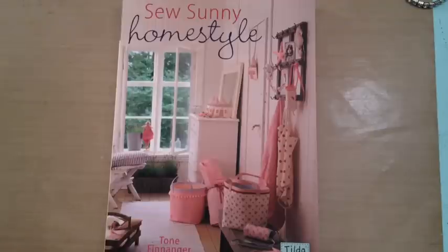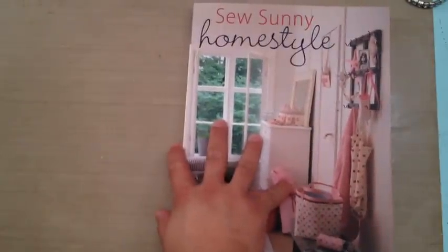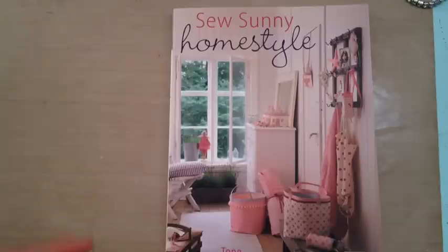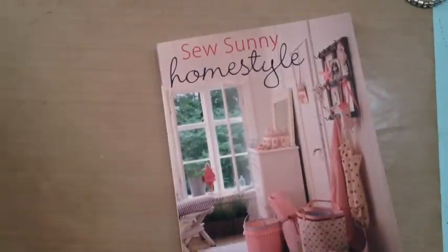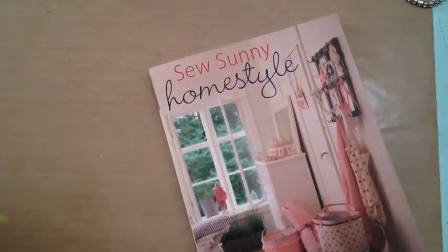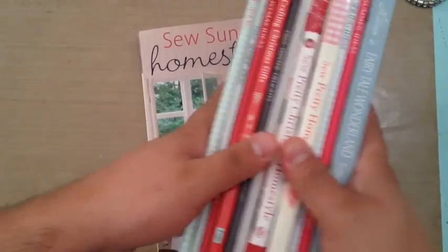So I get my medium weight chipboard and all that stuff from there. They have tons of the Tilda books, and most of them you can get through Amazon Prime with quick shipping. This one is Sof Sunny Homestyle, and I'm actually quite liking it. It's one of the bigger ones — let me see how wide it is. If you have the fairy tale one, it's the same width as that, whereas some of them are much smaller.